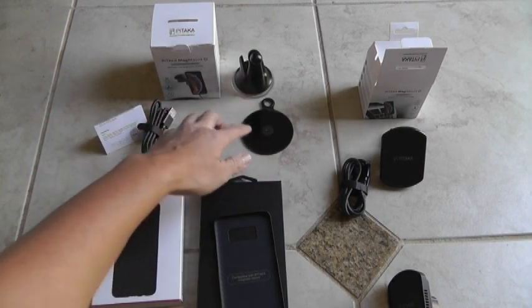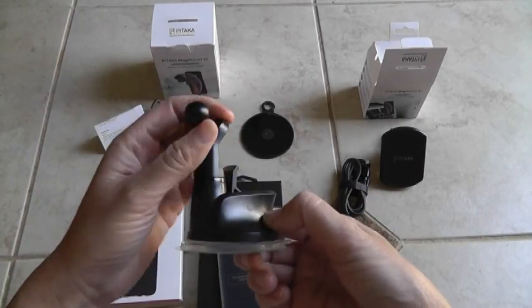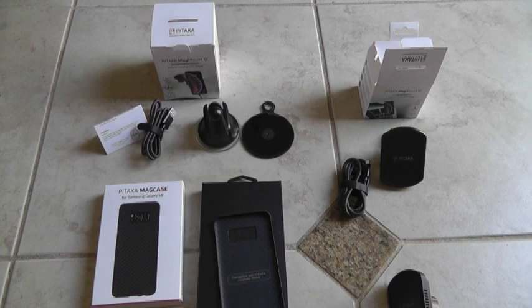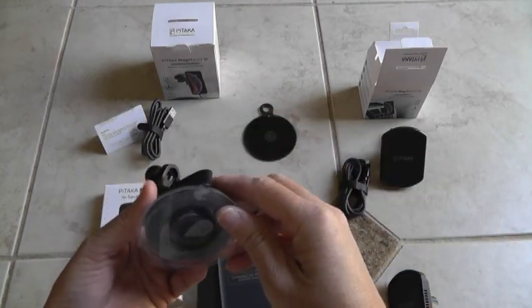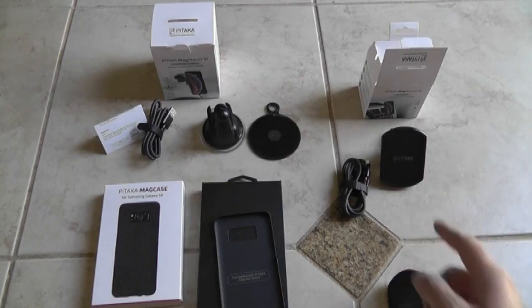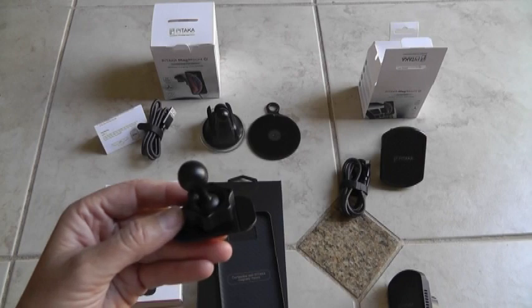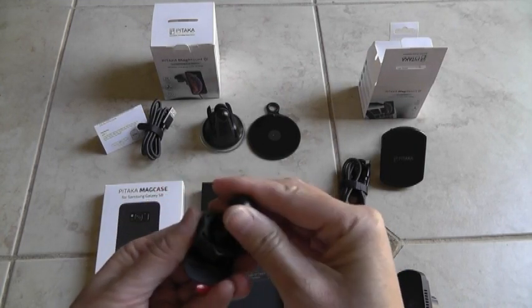This one also comes with a suction cup mount for your dash. I noticed that these balls are the same size as Garmin mounts — it's a 17mm ball that Garmin uses. So if you don't like the mounts that Pitaka offers, such as the dash, the CD holder mount, or the vent, you can get compatible third-party dash mounts for like $7 to $10 on Amazon and they fit — you just adjust it accordingly.